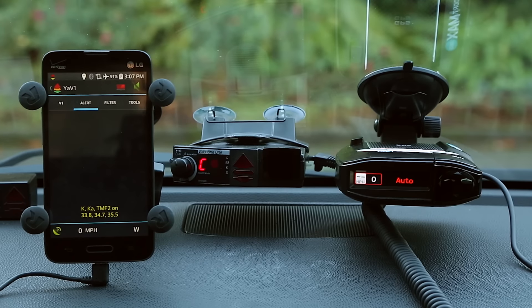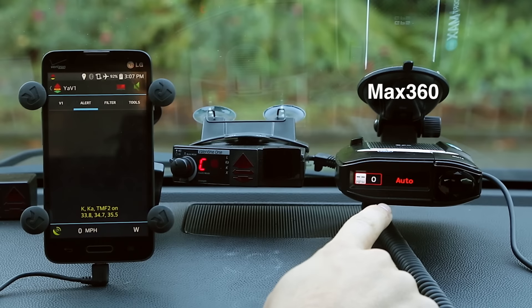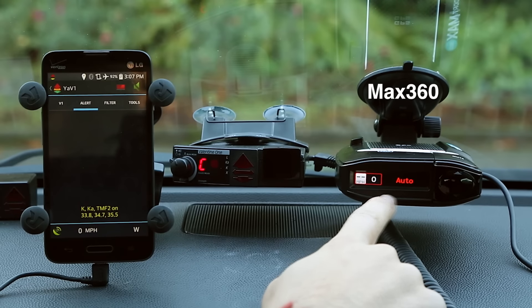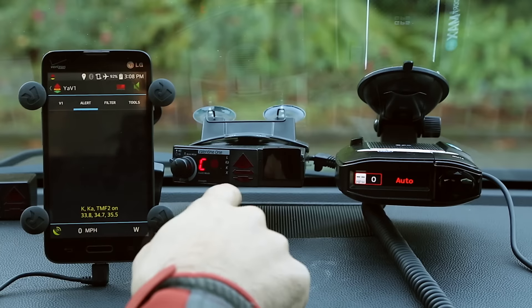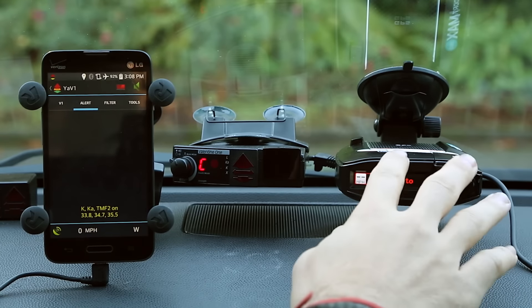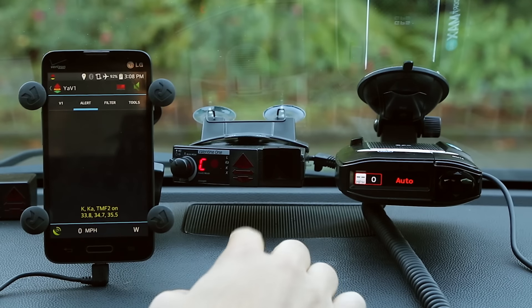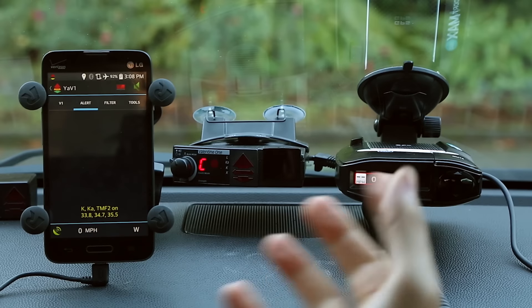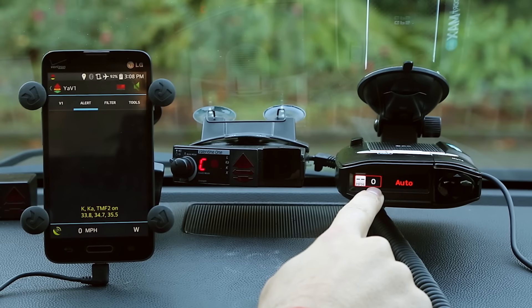Let's take a look at what we've got on screen. We've got the V1 in the center, the Escort Max 360 on the right — I think they dropped the word Passport — and over here on the left, we have the Android app Yavi1. Combining this app with the V1 gives us a lot of the same capabilities as the Max. For example, the Max detectors have a built-in GPS chip, which the V1 does not. Adding GPS gives you really cool functionality — you can see your speed on the display while driving.